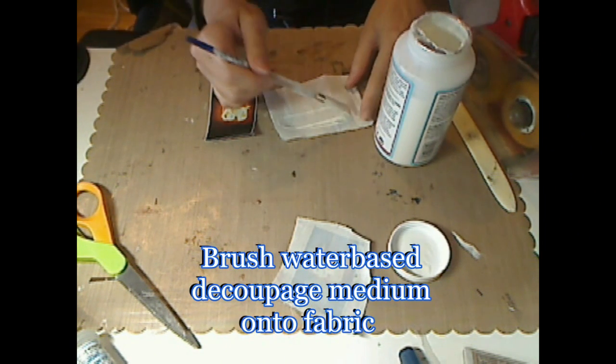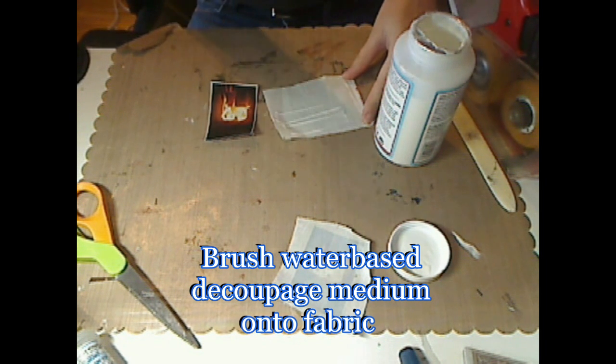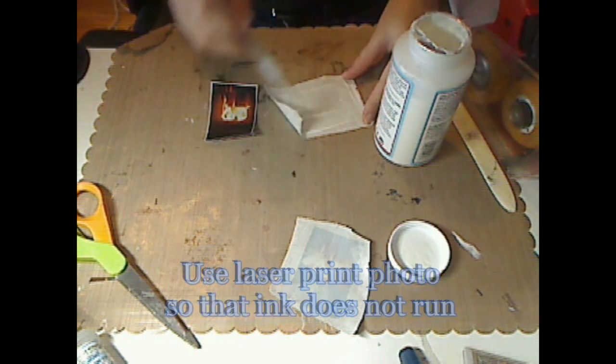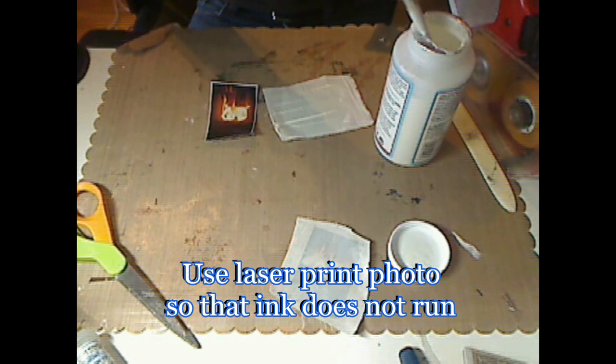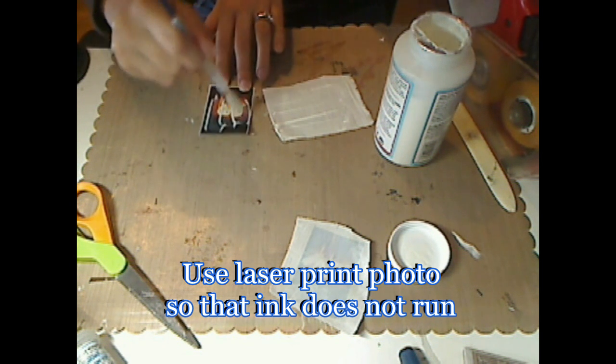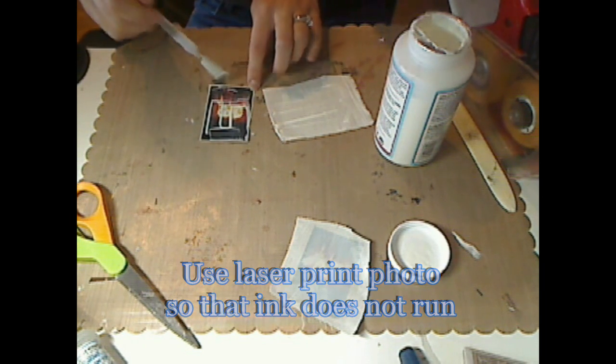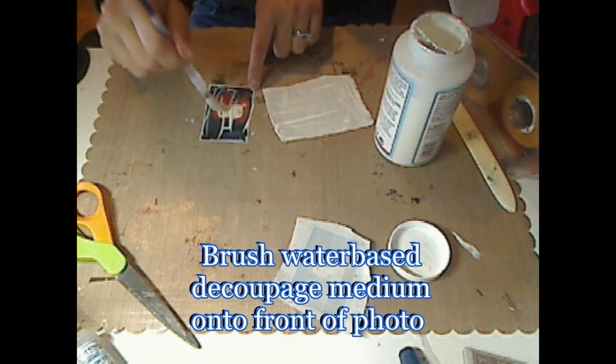What you're going to do with the water-based sealer is cover both your fabric and your photo and saturate them with the sealer. I'm using a photo printed on a laser printer — if you use a photo printed on an inkjet printer, my fear is that the ink will run and you won't get the results we're looking for.